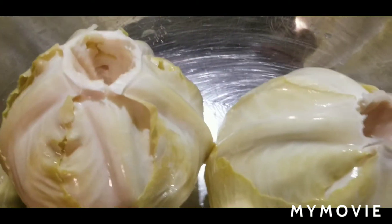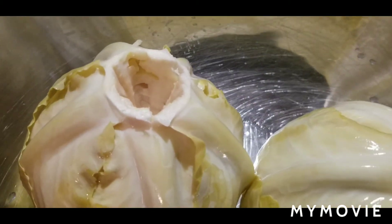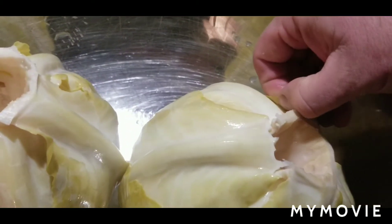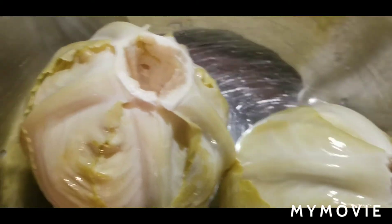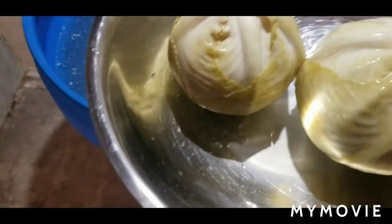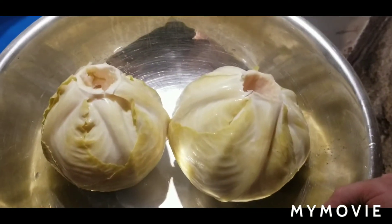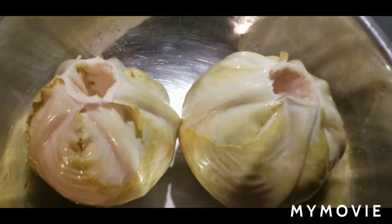They got a little bit of sourness. They're not 100% ready yet, but for sarma for Thanksgiving — oh yeah, that's good, man. I'll tell you what, that's some good stuff. Should be good.